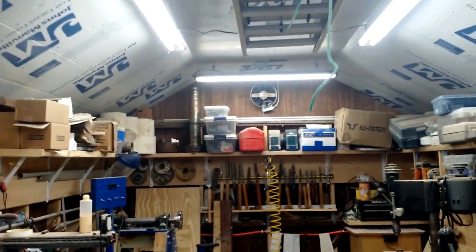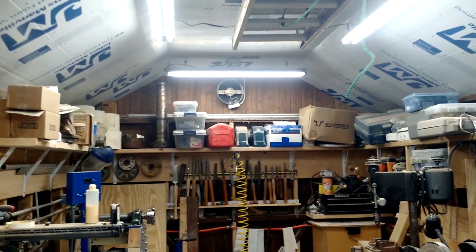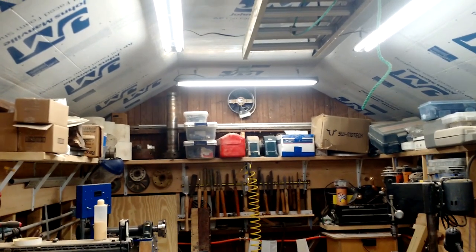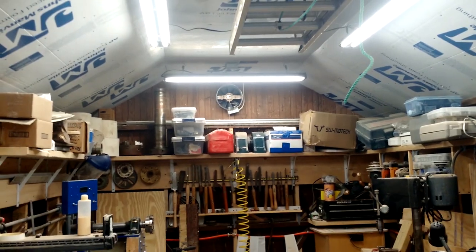You can see there's a fan over there. The switch is on the wall here by the lights — that's my exhaust fan. Especially when it's hot, I can exhaust hot air and any fine dust that might be in the shop.